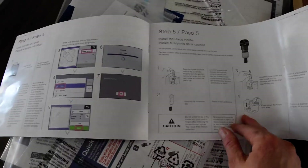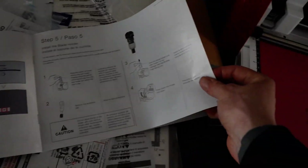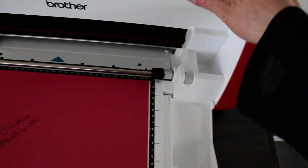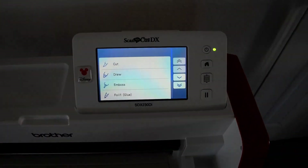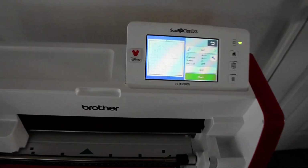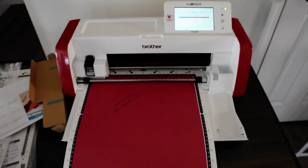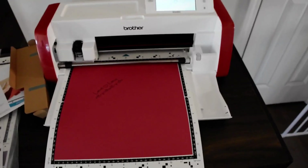So I'm just following the instructions here. I just finished step four, now we're on step five. We're going to do the test cut first. So go to the machine, select cut, and start. Now it's going to cut out the basket pattern or whatever.